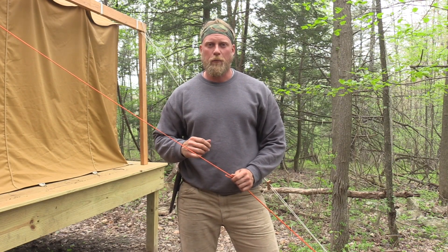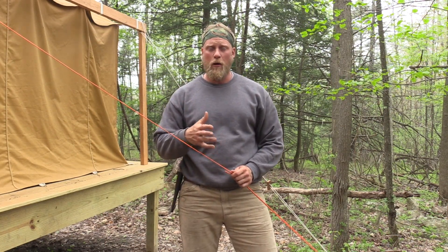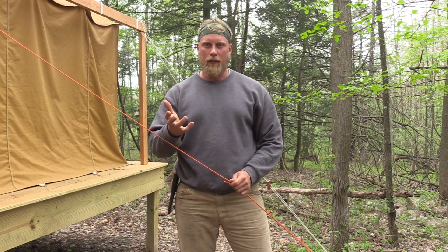Hey guys, this is Dan Wolak with Coalcracker Bushcraft. I had a few questions after my last video about the freestanding plow point shelter about what is the taut line hitch.